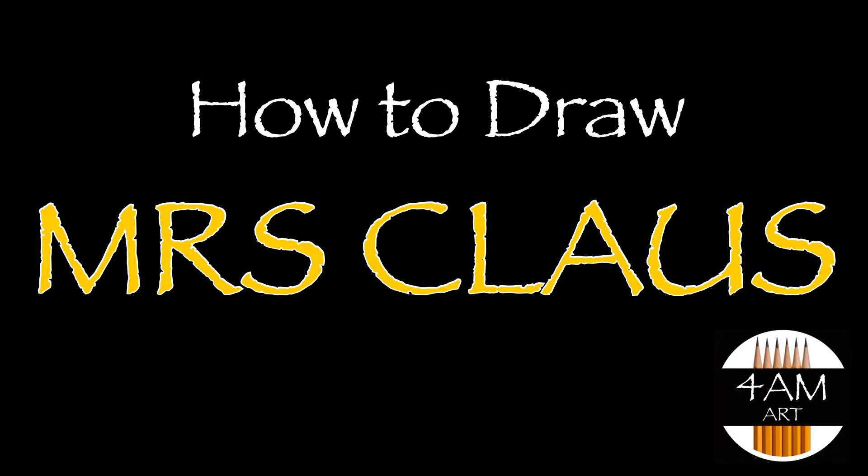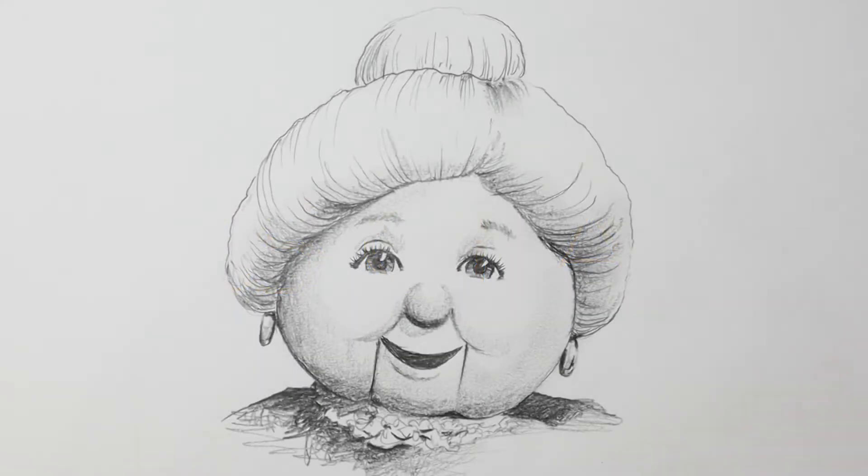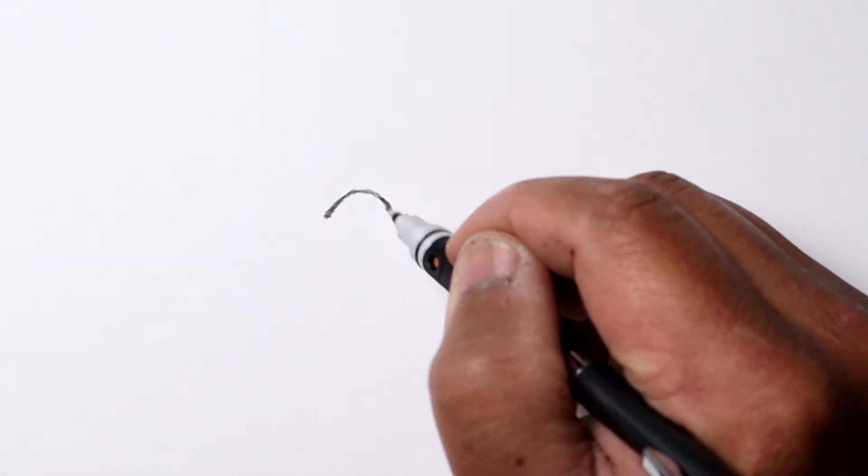Hello everyone, Justin here, and today we're going to be drawing Mrs. Claus from the traditional Christmas cartoon.